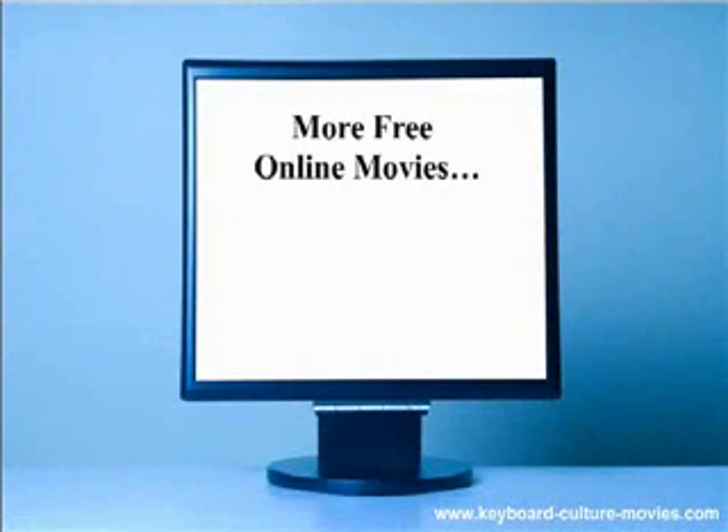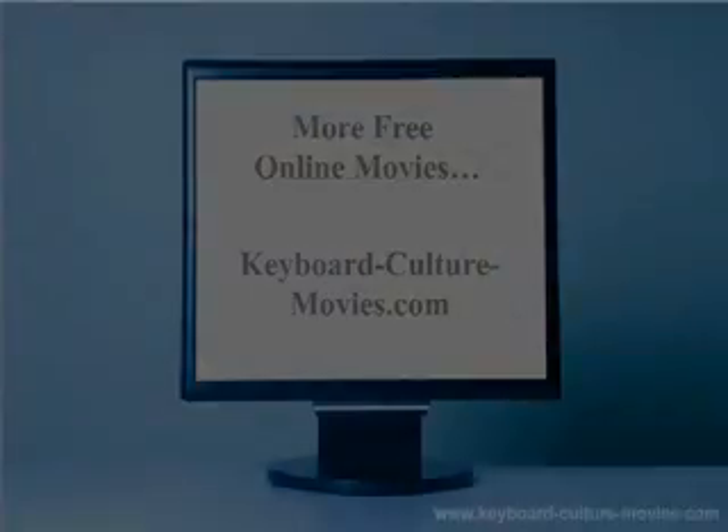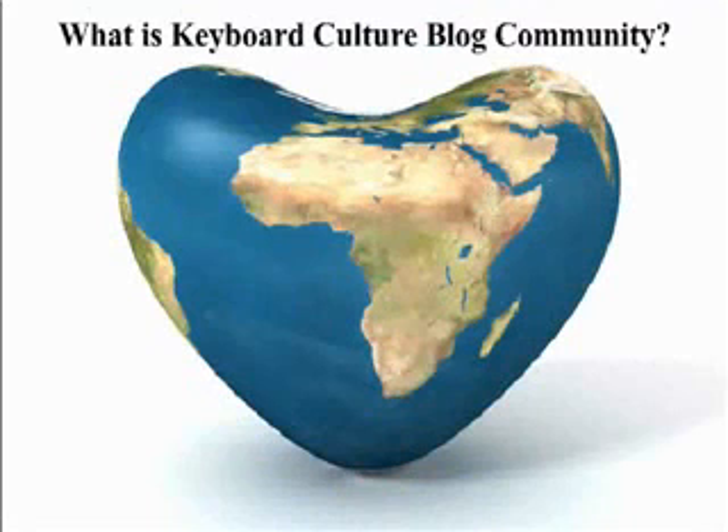To watch more free online movies, see our free online movie collection at keyboardculturemovies.com. Keyboard Culture is a blog community of talented, enlightened leaders helping people and businesses solve problems, make decisions, and create and live from love and light in the highest good for all.